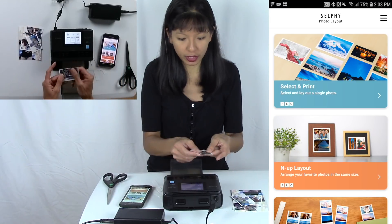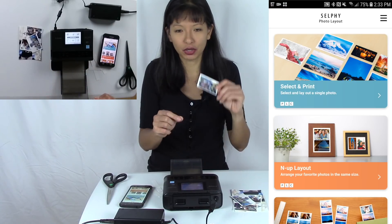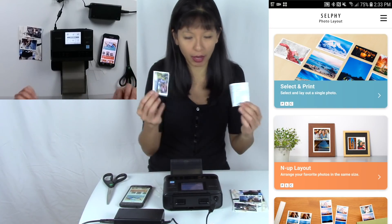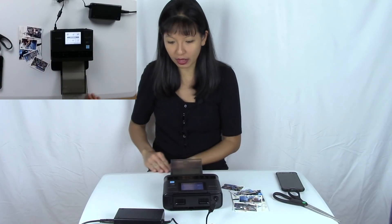These are smudge-free and as close as I've ever seen in my entire life to lab-quality photos in your home. And once again, I'm not paid to endorse this product at all — I purchased the printer, the paper, and everything you see here with my own money.